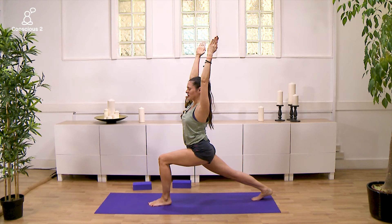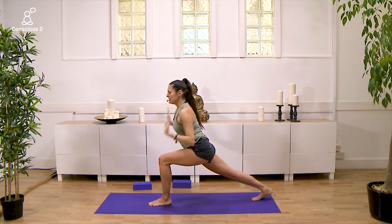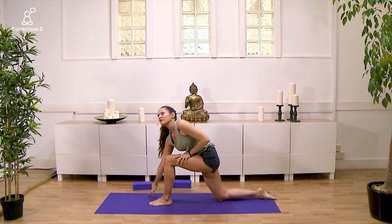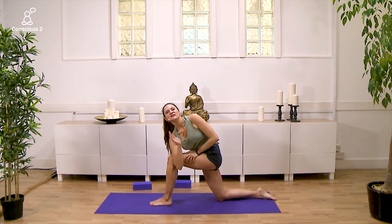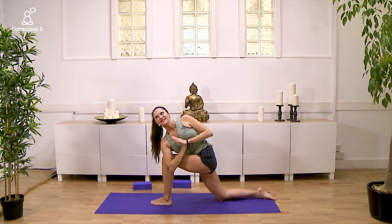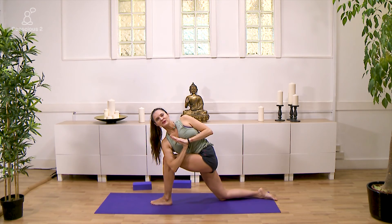One more — inhale and exhale. Deeply bend the left knee. Inhale, place your hands down framing the left foot. Exhale, releasing right knee down, point your toes. Right hand onto the right thigh. Inhale, left arm alongside the left ear. Exhale, twisting to the left side — left hand this time is pressing into the right. Really try and get the roots of the thumbs towards the center of the chest. Exhale, deeply bend the left knee. Inhale, lengthening through the crown of the head. Exhale, go deeper into your twist.